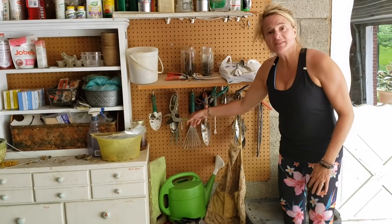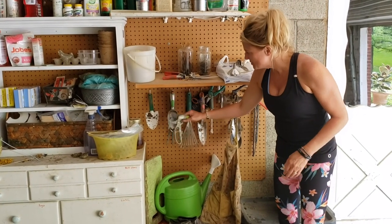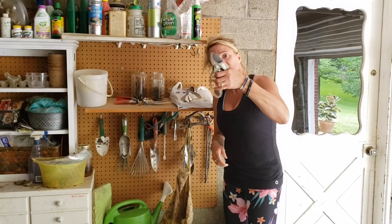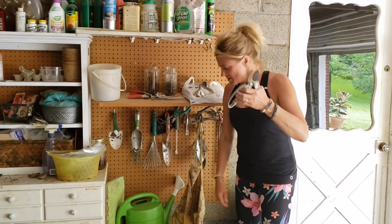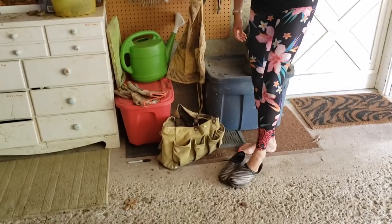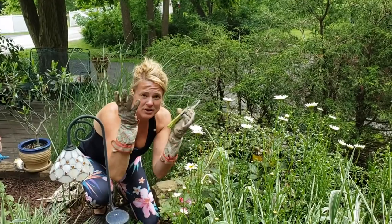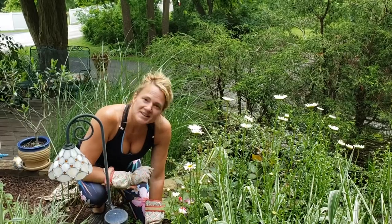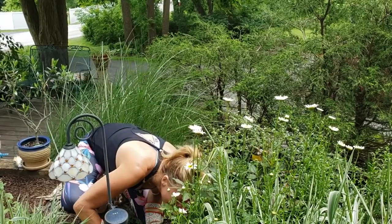Before we go outside I'm going to pick some tools — just some clippers to snip my roses — and I'll put on my garden gloves and away we'll go. Here I am, and it's always a good idea to wear gloves when you're working with roses. I'm going to take some time to smell my roses and they smell great.